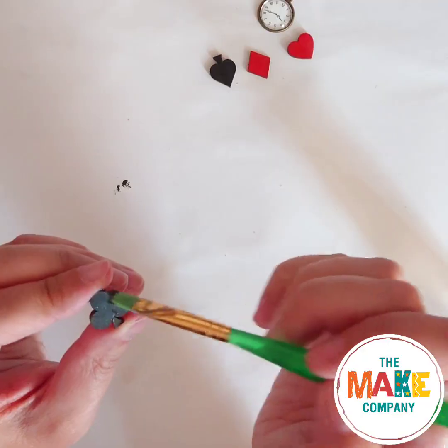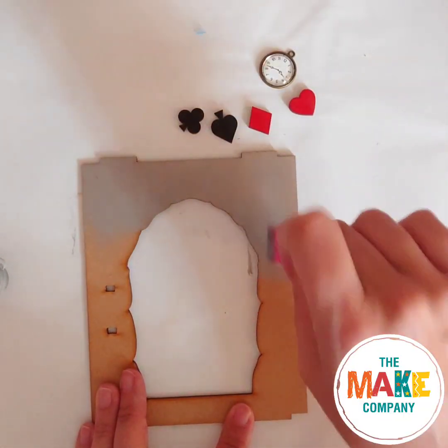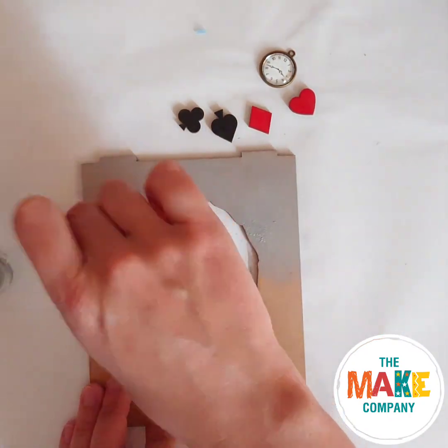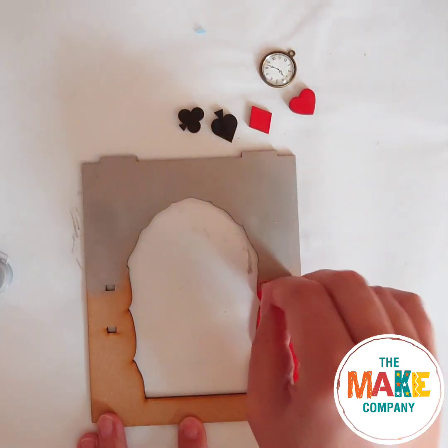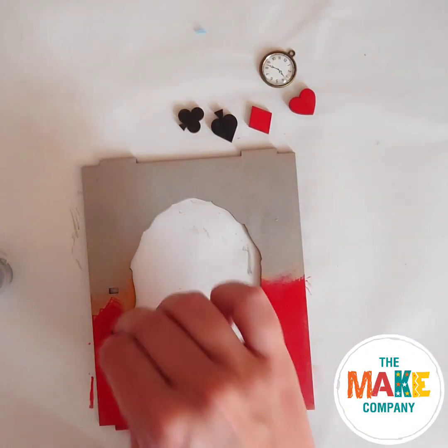Paint the decorations and allow them to dry completely. Paint the door frame — you can do anything you like here. I've chosen to paint it with silver at the top, blending to red at the bottom. I've used the dry side of my sponge to blend the colours together. You could also use a paintbrush to make designs.